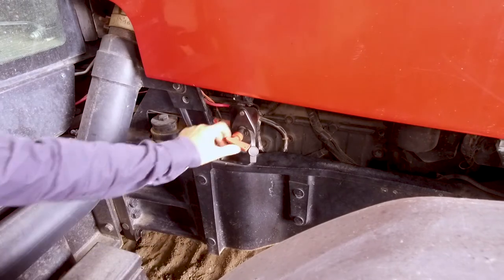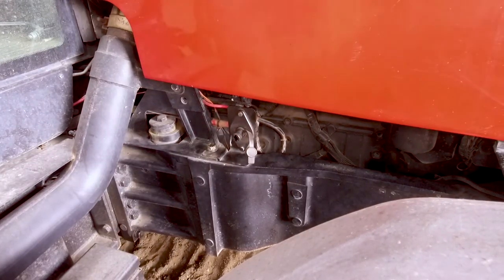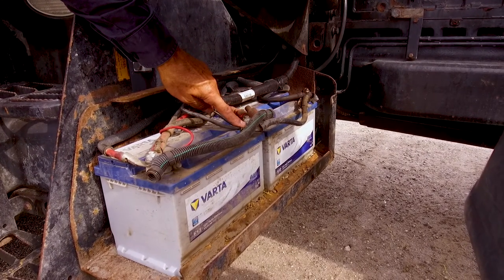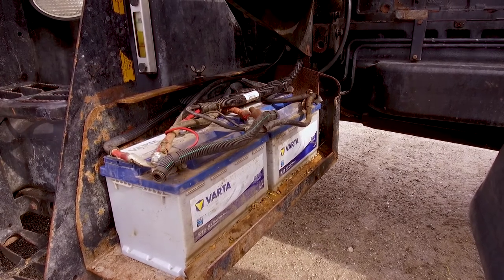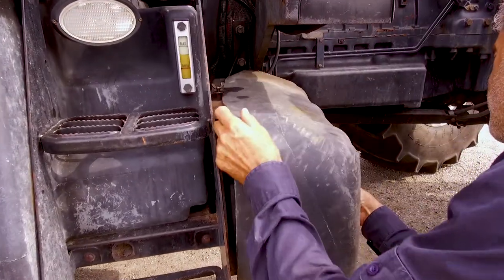If you need to work on the electrical system, use the tractor's isolator switch or disconnect the tractor's battery. Disconnect the negative terminal first and then the positive terminal. After service and maintenance, replace all the safety shields.